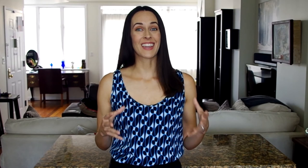It's easy enough and generous enough for two for dinner on a weeknight. That's it for this recipe demonstration of Bean Cacciatore. Get the full recipe at CookingCompanionTV.com and subscribe to this channel for more demonstrations just like this. I'm Jenna Edwards and thanks for watching.